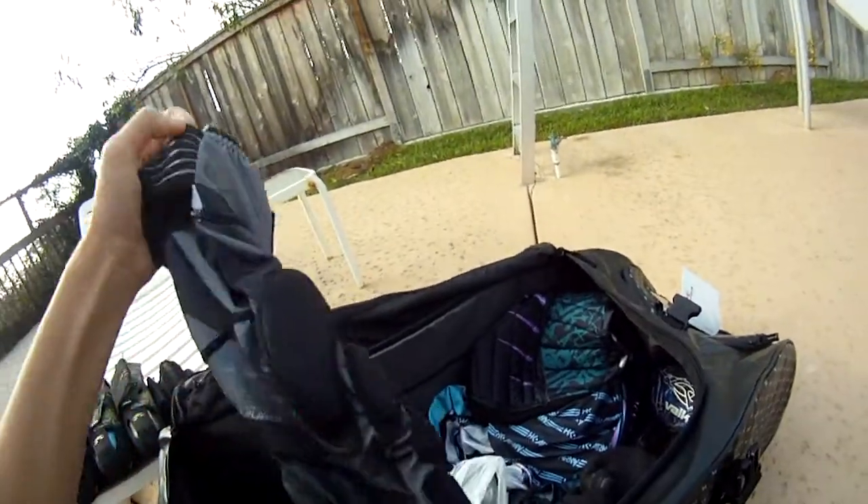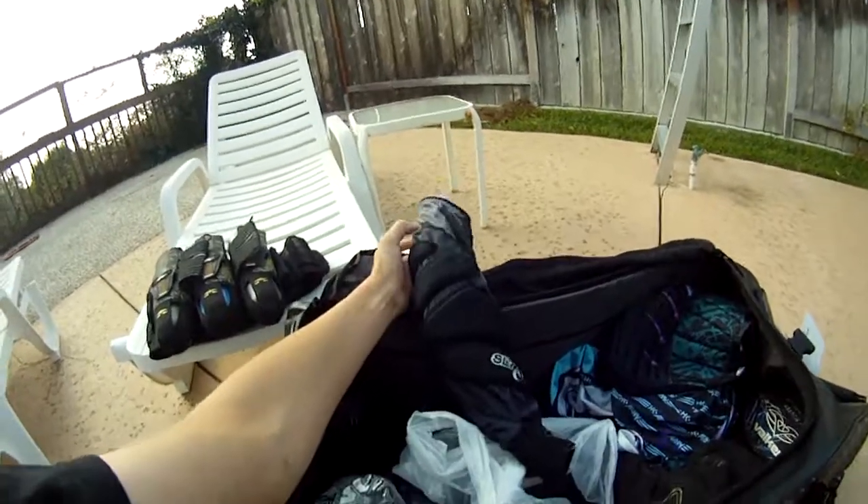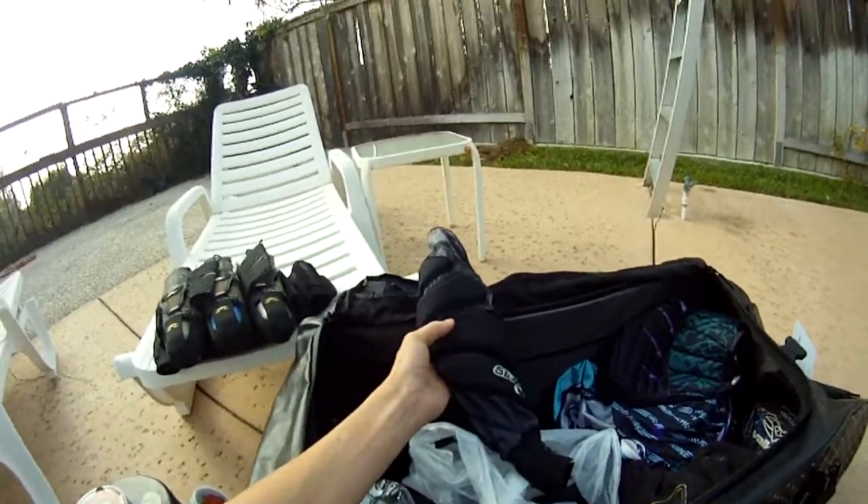I have Sly elbow pads — the back-player ones. These are super comfortable. If you don't like wearing elbow pads, pick up a pair of these — you'll still get some bounces and it doesn't feel like anything's on your arm.